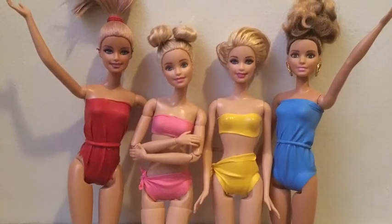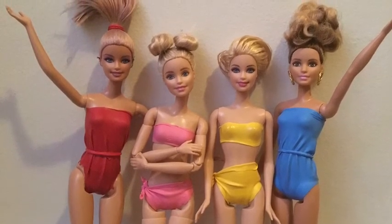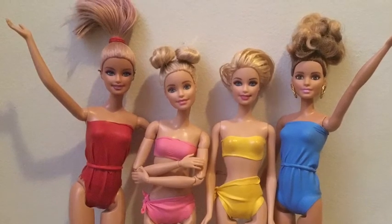Hello everyone! Today I'm going to be showing you how to make a Barbie doll swimming suit using only one balloon.